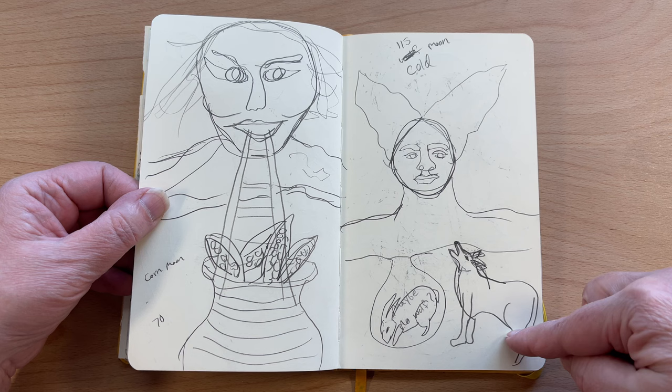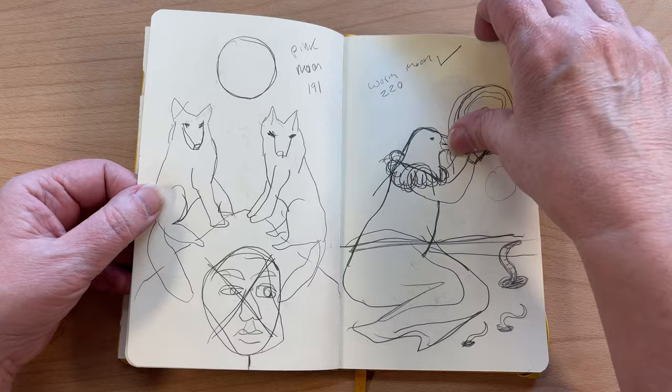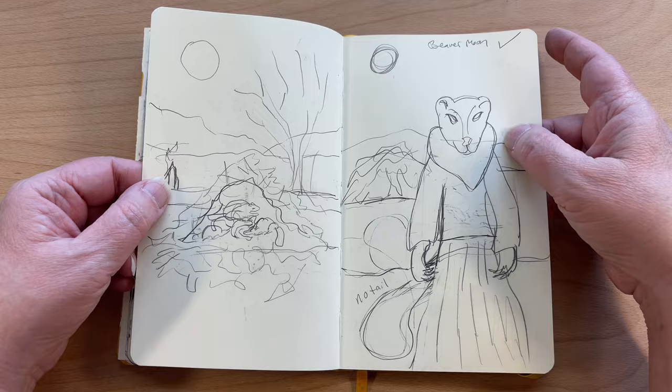I ended up changing up the drawing and there's two animals underground — I think there's a rabbit and a mouse maybe. I've got to go back to that. This was a good one — this came out really good. Warm Moon. I've got to get back to those someday. Beaver Moon — that was one of my favorite ones. I love the way that painting came out.